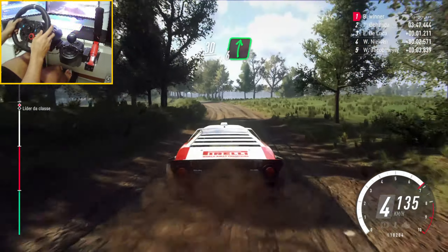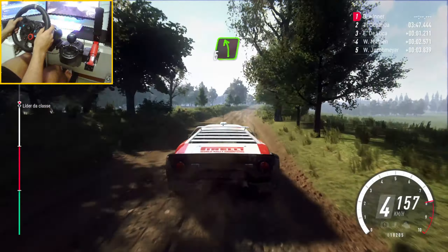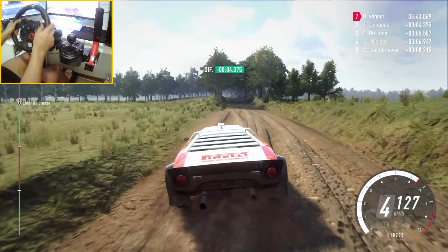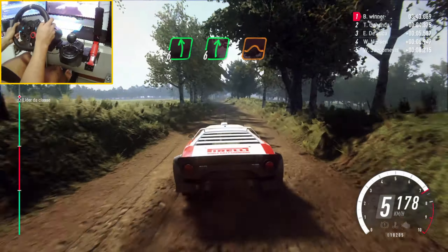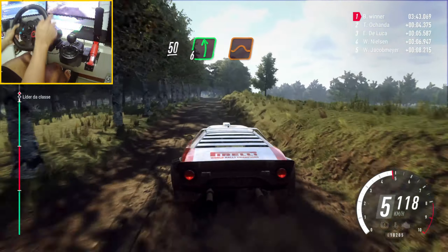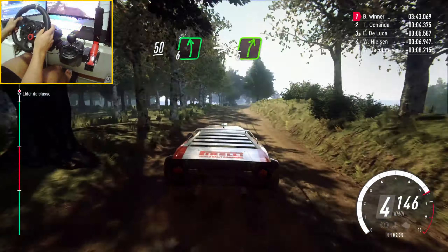30. 6 right. Keep right over 70. Into 5 left. 70. Flat crest, into 6 left. 6 right over jump, 50. 6 left over 50. Keep right over 50. 6 left over crest, into 5 right over crest.